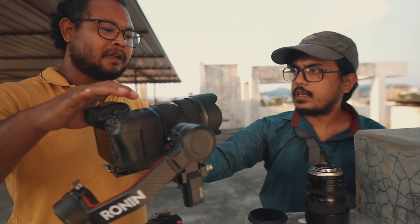Where's the ND? I don't have any filter for this one. Are you kidding me? It's not the way we shoot.